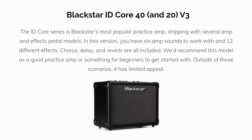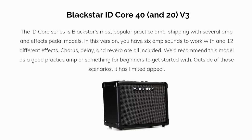Second up is the ID Core series. The ID Core series is Blackstar's most popular practice amp, shipping with several amp and effects pedal models. In this version, you have six amp sounds to work with and twelve different effects. Chorus, delay, and reverb are all included. We'd recommend this model as a good practice amp or something for beginners to get started with. Outside of those scenarios, it has limited appeal.